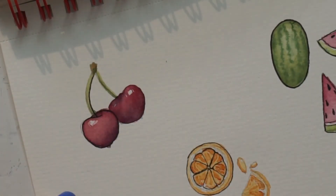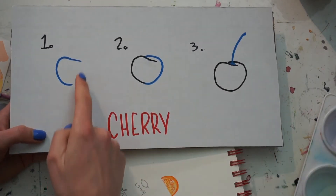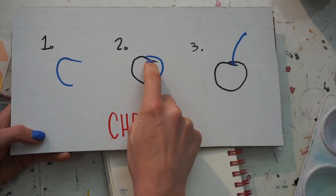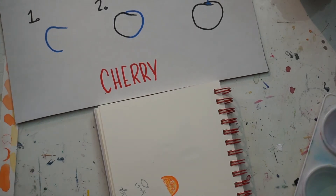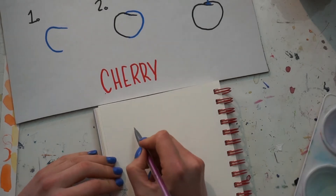Hi, hello and welcome! Today let's watercolor some cherries. First we need to draw them, so you want a pencil and an eraser. I have broken this down into three steps — the step currently being discussed is in blue, and the previous ones are in black.